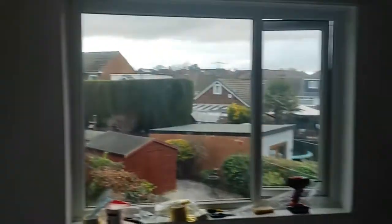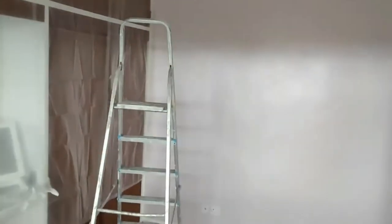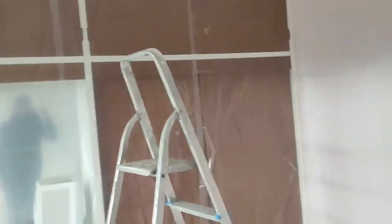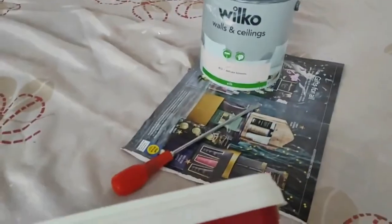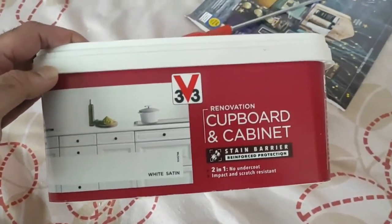I've painted the ceiling and walls now. After many hours of research I decided to go with this paint, 3v3. It was £40 and I could do the whole wardrobe in one tub.